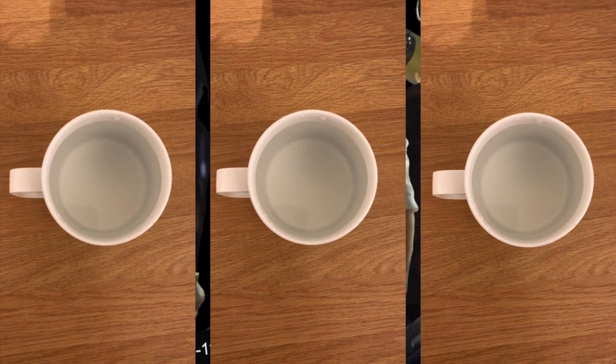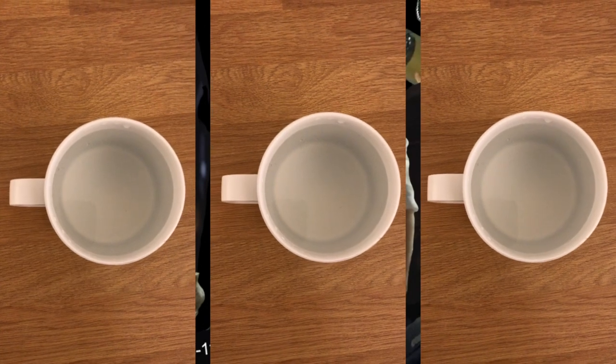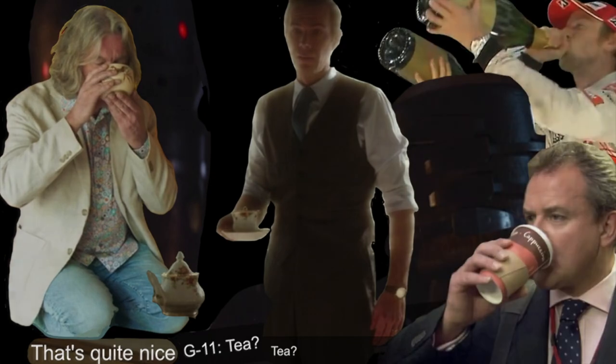You should only be boiling the amount of water that you need in the kettle. Just fill your mug, and that's an easy way to measure it. But that's not all you can do to save money and precious time with your brews.